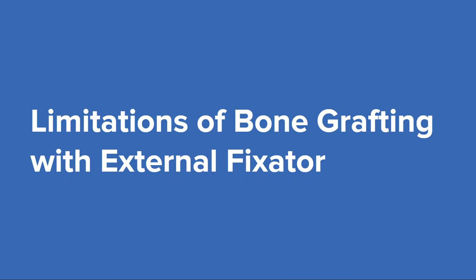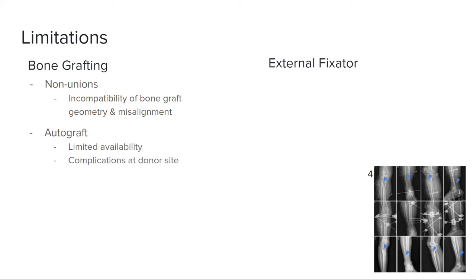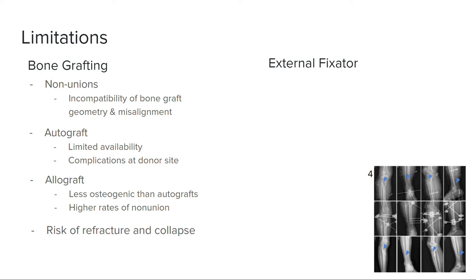The current device used to treat severe trauma to the lower extremity is bone grafting in conjunction with an external fixator, which has many limitations in efficacy and recovery. Non-unions between segmented bone can occur if the bone graft's geometry is incompatible and causes misalignment, or if the bone graft is unable to osseointegrate. Autografts are limited by available bone mass in the body, and complications may arise at the autograft donor site. Allografts are less osteogenic than autografts, leading to higher rates of non-union. Both autografts and allografts have been known to refracture or undergo collapse later in osseointegration. There may also be mismatches in osseous anatomy of where the graft is obtained versus where it is implanted, affecting the ability to achieve the correct shape.